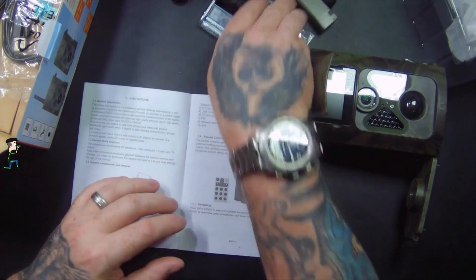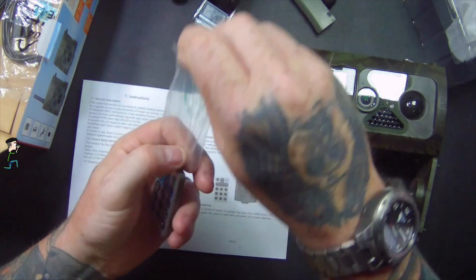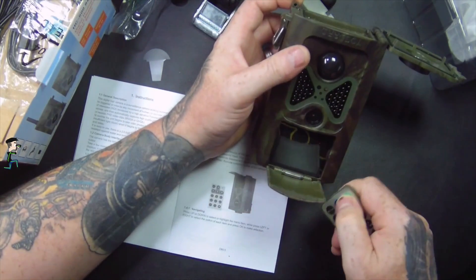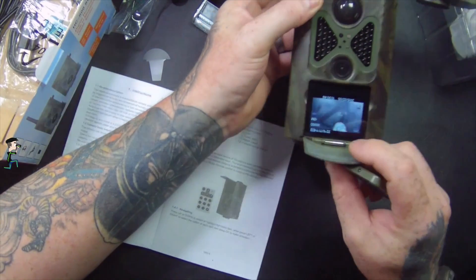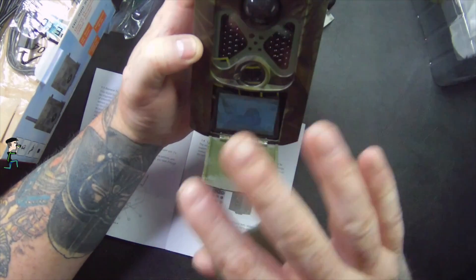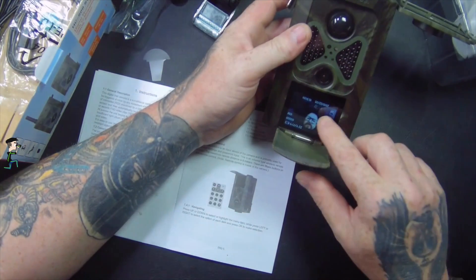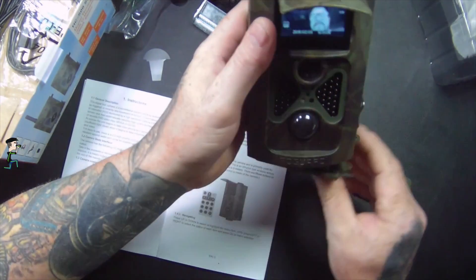I'm going to grab the remote. Turn it off, put it onto test. There's a picture showing up on the display — that's me! It's going to be hard to see because of the camera angle, but you can see the camera there.